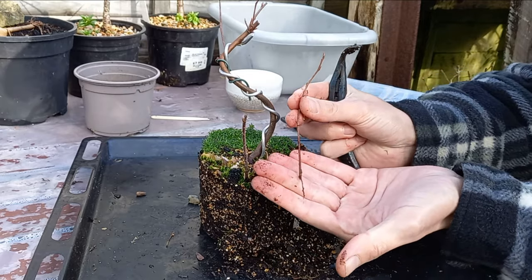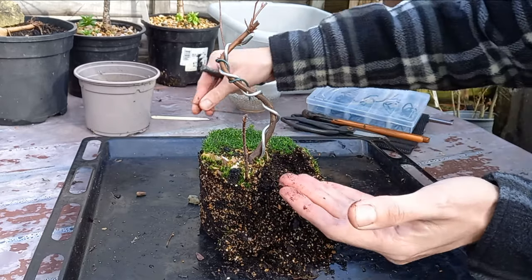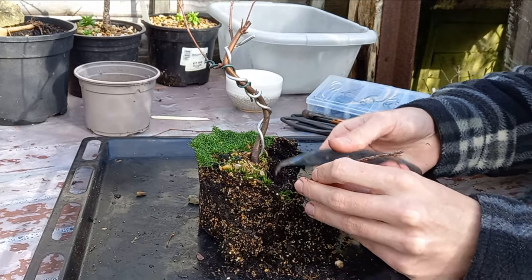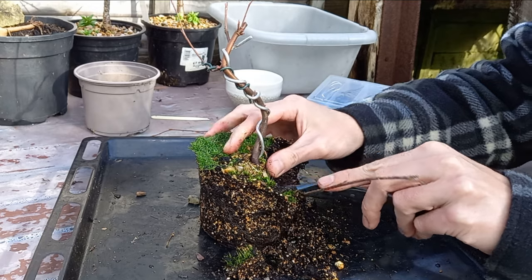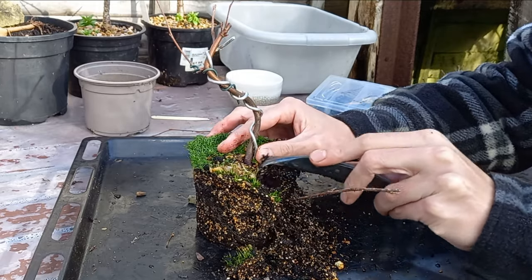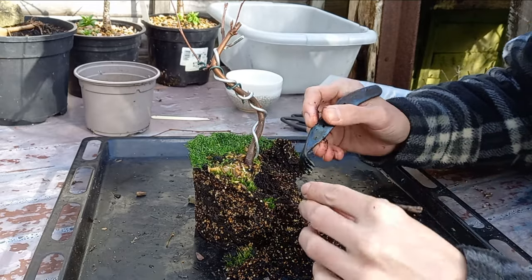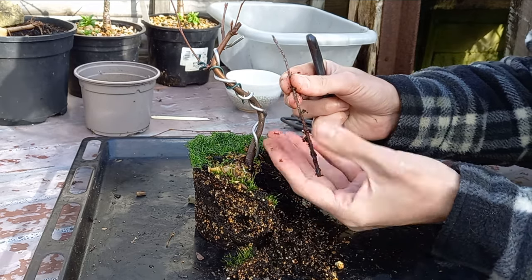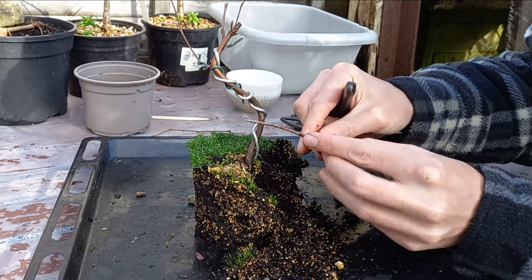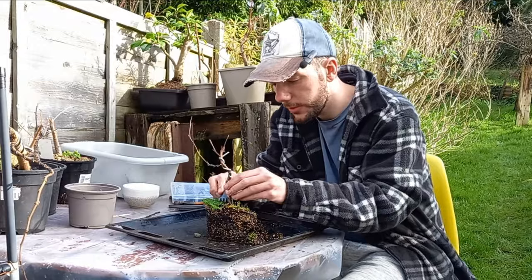There is a little root on that one — fantastic, we have another little amelanchier! I wasn't sure if these root from cuttings, but there we go. Let's check out the other one — this one's a lot bigger and there's a bud starting to pop on the end of it. Digging all the way down... and no roots on that one. That's kind of interesting because there's a bud just starting to pop. I might plant that up as a cutting anyway — you never know, maybe it might take.